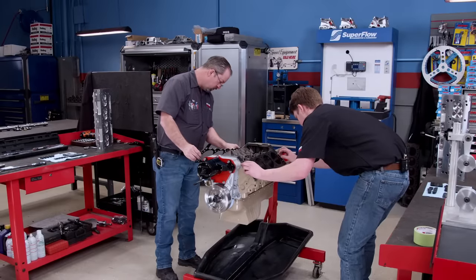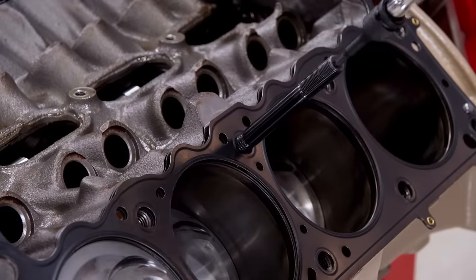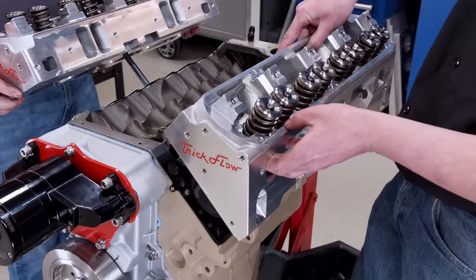A new one-piece oil pan gasket comes next, followed by the color-matched oil pan. We're using a set of Cometic MLS head gaskets with a 4.040-inch bore and a compressed thickness of 40 thousandths. This puts our calculated static compression ratio at 11.05 to 1.